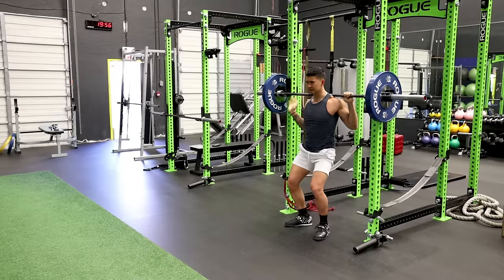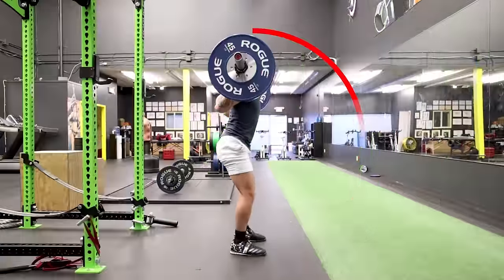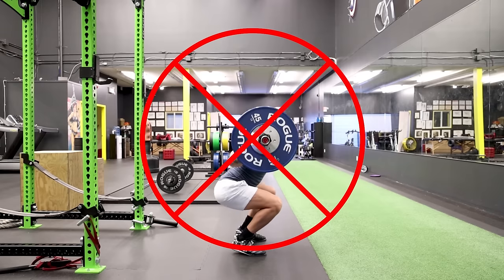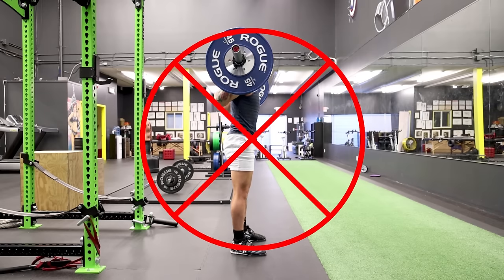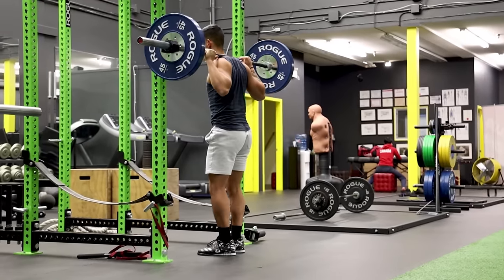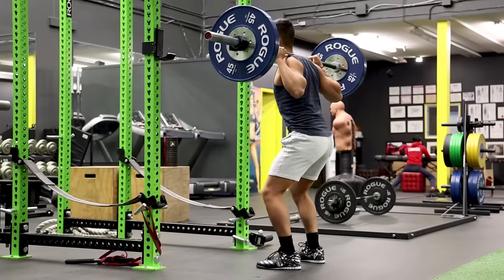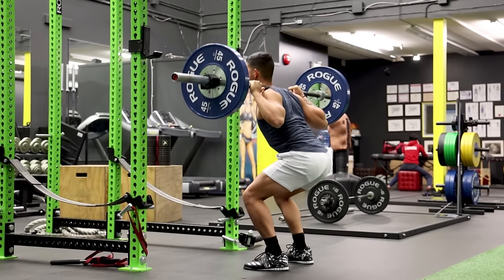The truth is, although you may think you just have bad knees, there are often just a few common mistakes you're making during the squat that contribute to the pain you feel. In this video, I'll go through exactly what those mistakes are and how to fix them in order to prevent future injury and get back to pain-free squatting as soon as possible.